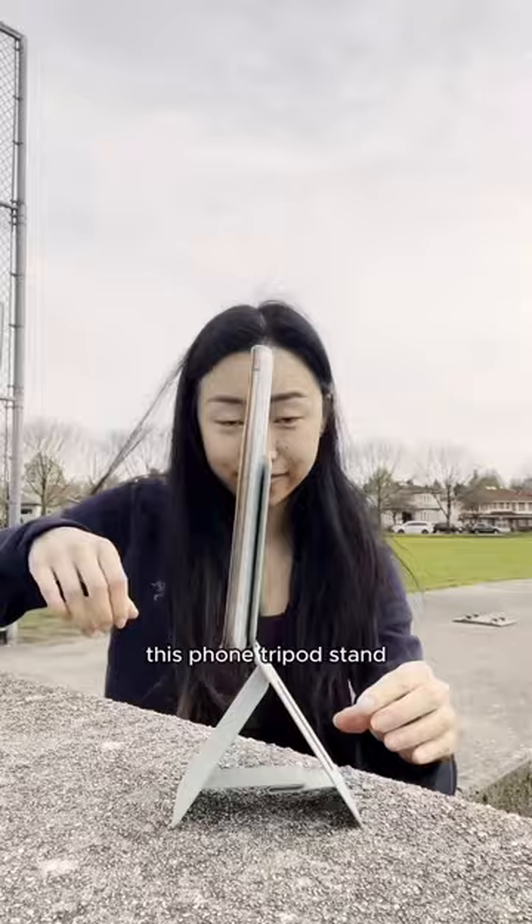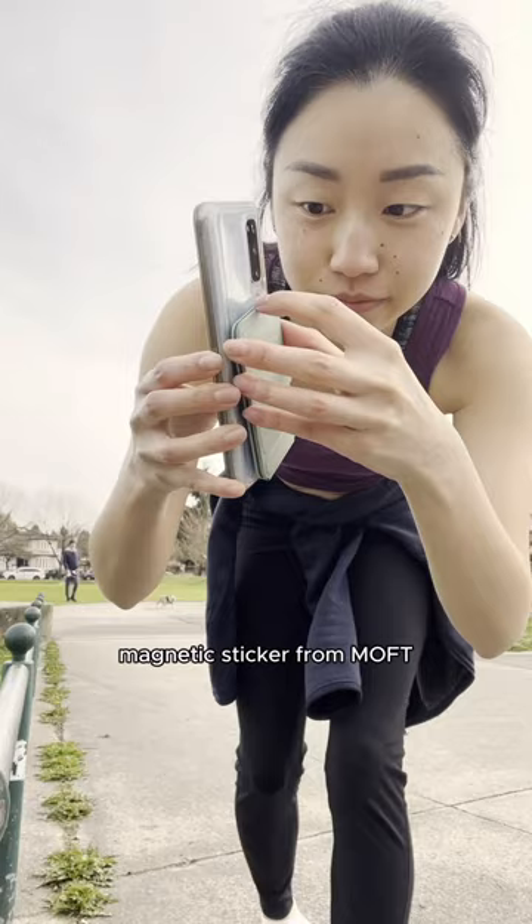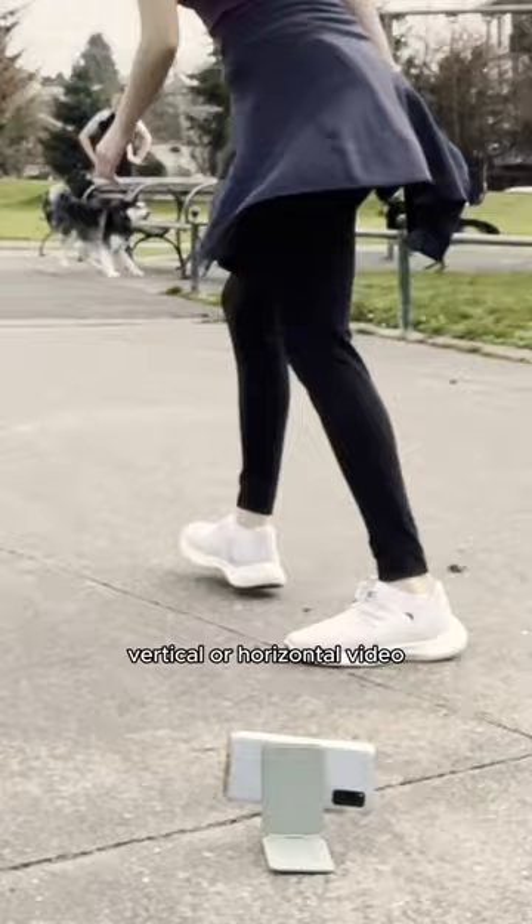It attaches to your phone using iPhone's MagSafe, or you can get a magnetic sticker from Mofft. You open it up, change the angle — it's very sturdy and you can do vertical or horizontal video.